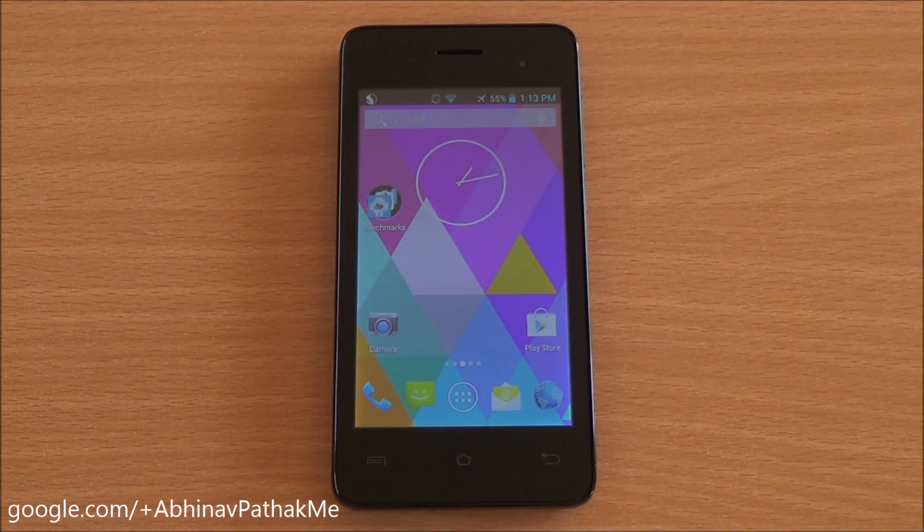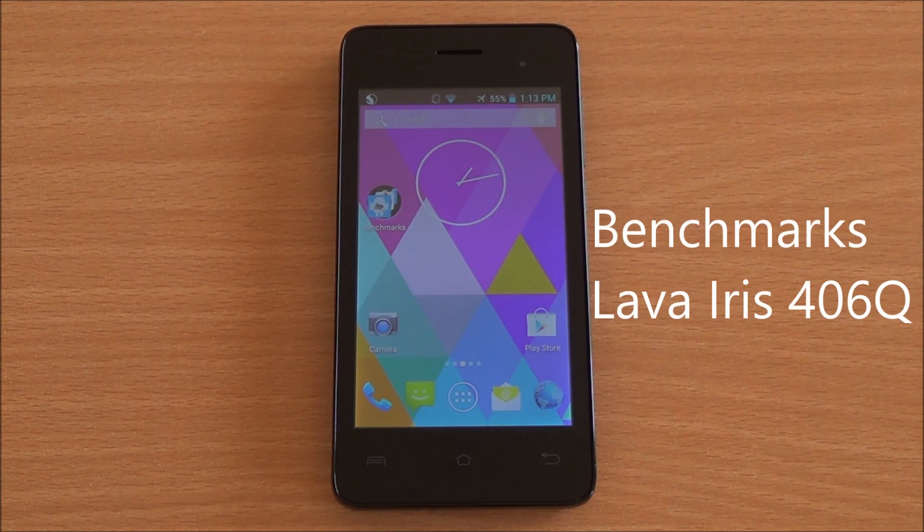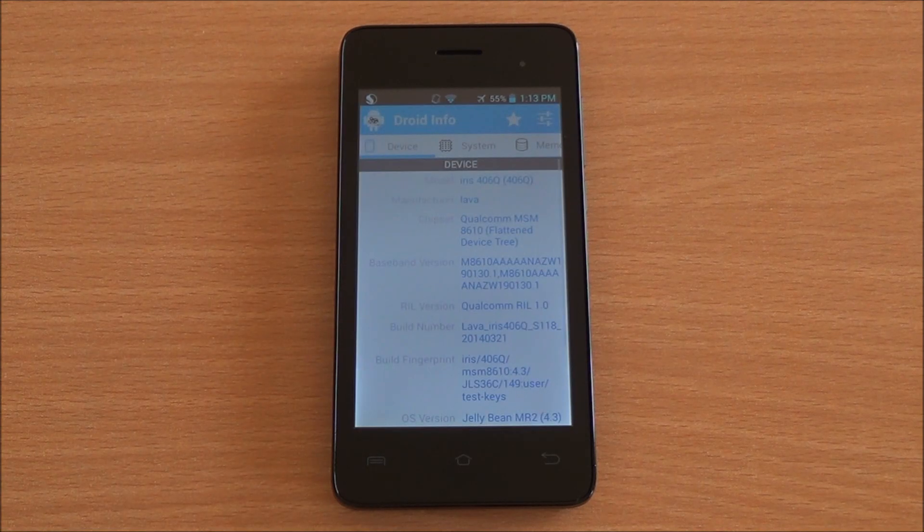Hi everyone, this is Abhinav from PhoneBunch. Today we will be benchmarking the Lava Iris 406Q, based on the Snapdragon 200 quad-core processor with 1 GB of RAM. Let's have a detailed look at the hardware specifications.